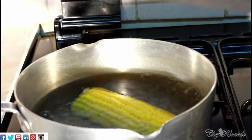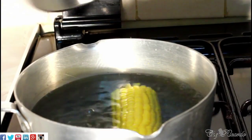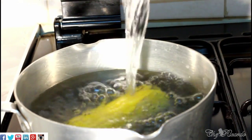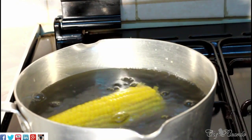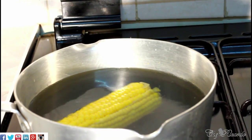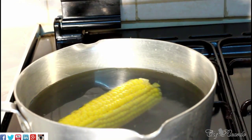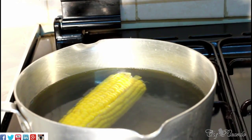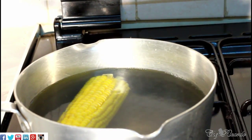Make sure the water covers the corn. As you can see, this might need a little bit more water, so I'll just add a little bit from my kettle like this. Once it starts to boil it will settle and be covered with water. We're going to boil this for roughly about 12 minutes and then we're going to check on it.